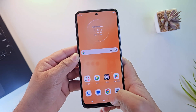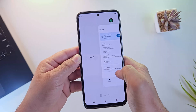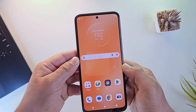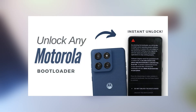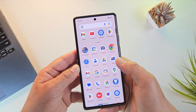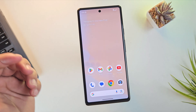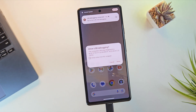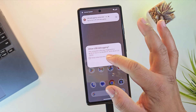Unlocking the bootloader on Motorola phones requires many extra steps, so I'll use a Pixel 6a for the bootloader unlocking part. If you're using a Motorola phone, just watch my dedicated Motorola bootloader video and skip this part. Once USB debugging and OEM unlock options are enabled, connect your phone to the PC using a USB cable. When the USB debugging pop-up appears on your phone, just tap Allow.